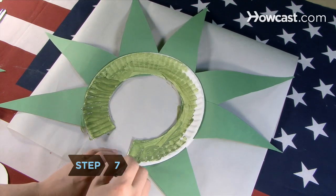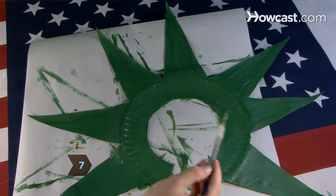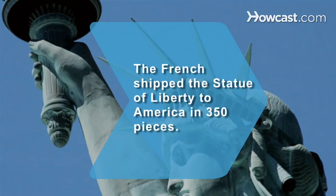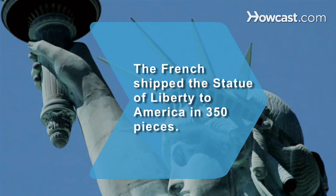Step 7. Paint your crown green to resemble the real Statue of Liberty. And you are now ready to celebrate. Did you know? The French shipped the Statue of Liberty to America in 350 pieces.